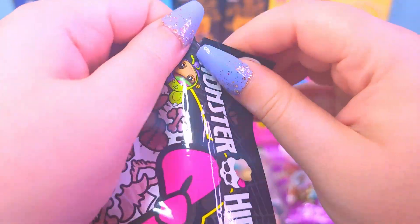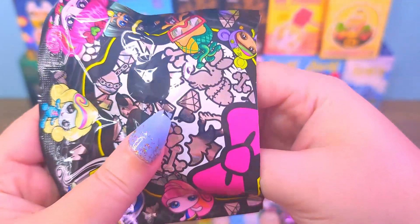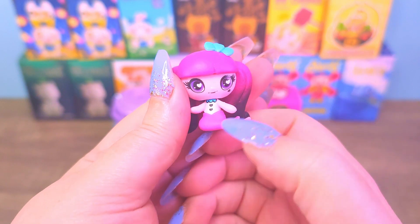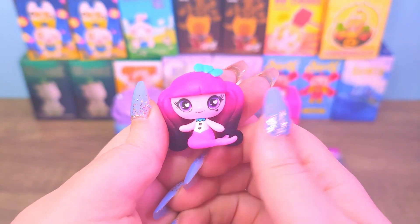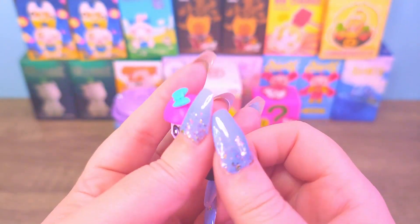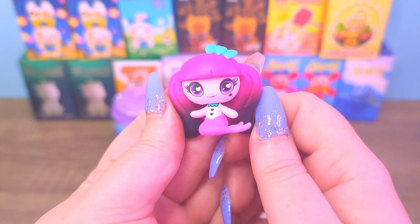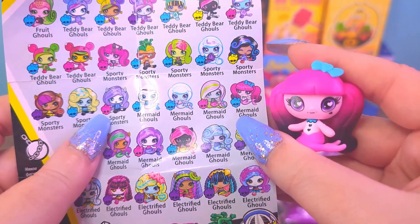Next one. It's another Mermaid Draculaura. We definitely had this one before — I remember it because it was broken. Her bottom half had come off and I was still able to put her together because it snaps on, so it was fine, but it's nice to have one that is undamaged. I don't remember if the ombre on the front was not finished in the back of the other one too. I'm gonna have to check, but she is one of my favorites as well. She's a mermaid ghoul and she's a common one.